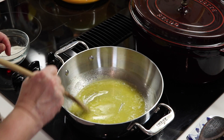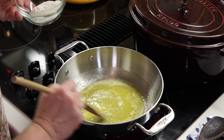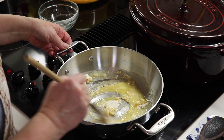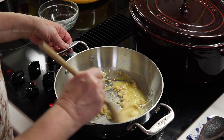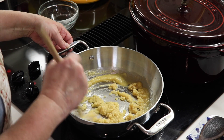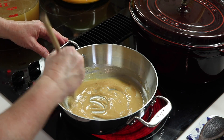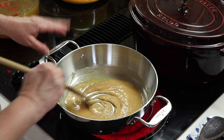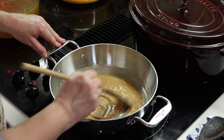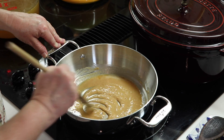I've got my half a stick of butter melted here — four tablespoons, two ounces. Now I'm going to add in my four tablespoons of the Wonder Flour and mix that around. I'm going to start cooking this to get off the flour taste, as well as to brown it a bit. I let the roux cook a little longer than the typical two minutes you'd use for a white sauce, and let it take on a nice golden color that'll add beautiful color to the final gravy.